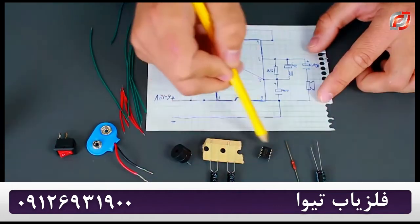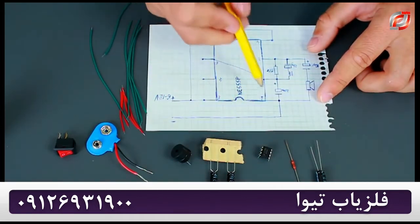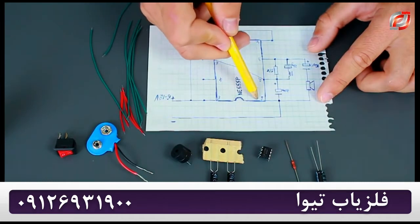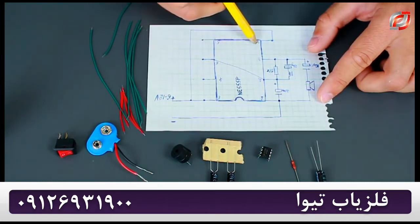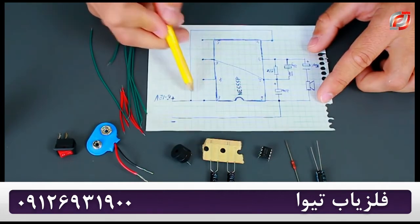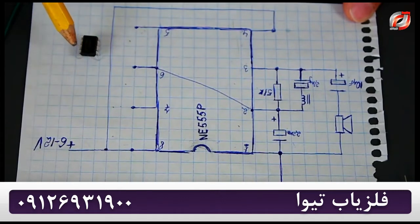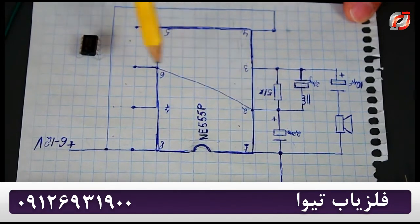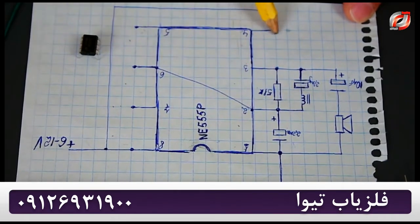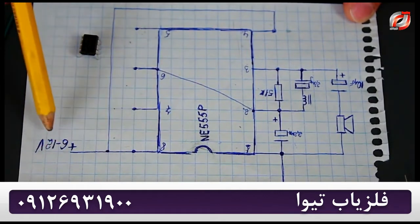The microcircuit has 8 leads — four on one side and four more on the other. The first is a minus. The second is responsible for turning on the circuit. The third one is an output. The fourth is responsible for resetting. The fifth is a control lead. The sixth is for stopping the current flow. Number seven is for discharge, and the eighth is for the power source. We just need to straighten out the second contact and connect the second and the sixth leads, then short circuit the fourth and the eighth leads — we will have 6 to 12 volts in total.